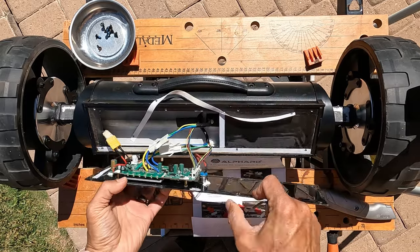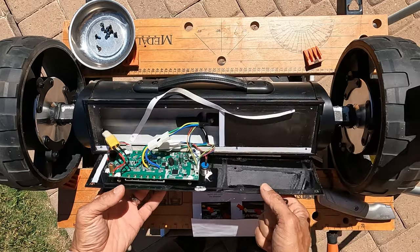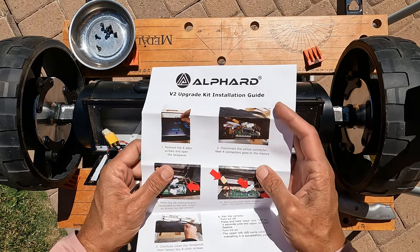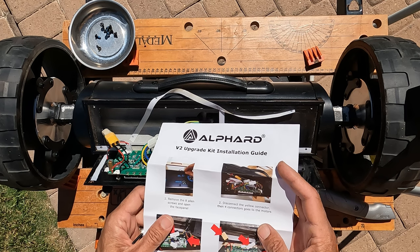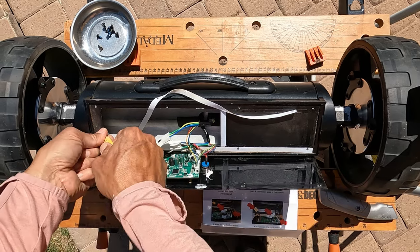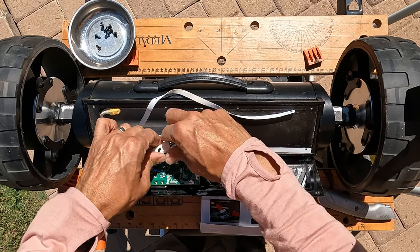Okay, looks like there's a main battery disconnect and a couple of connectors here. Let's see what the instructions say — disconnect the yellow connector, then the four connectors that go to the motors. Okay, so main battery cable right here — done.